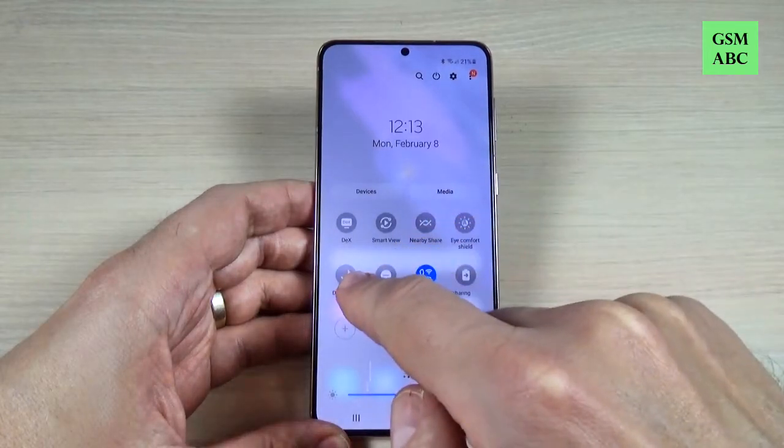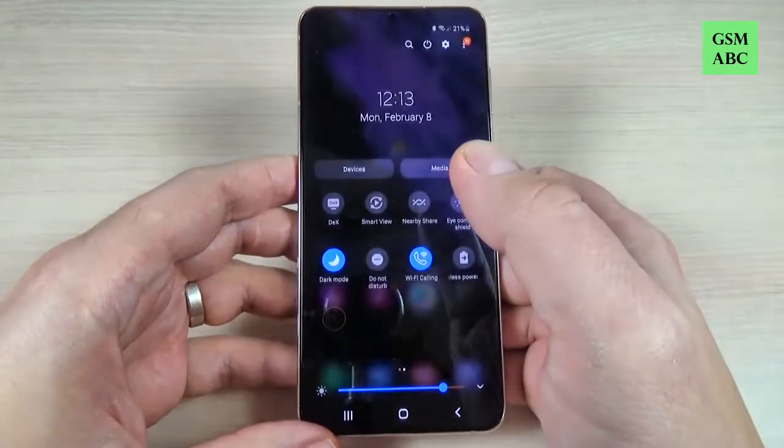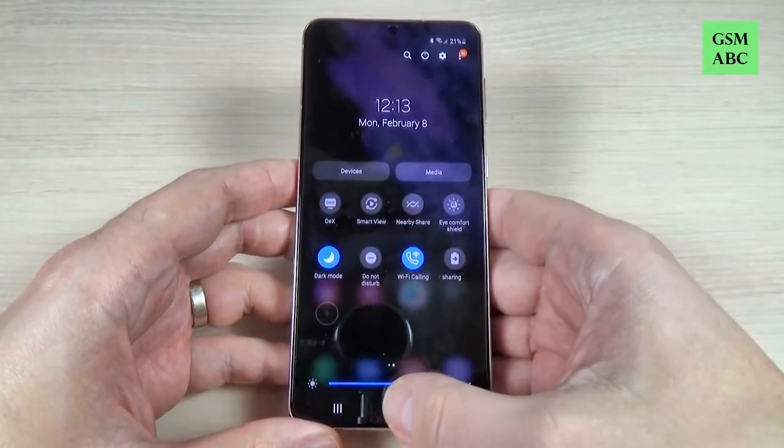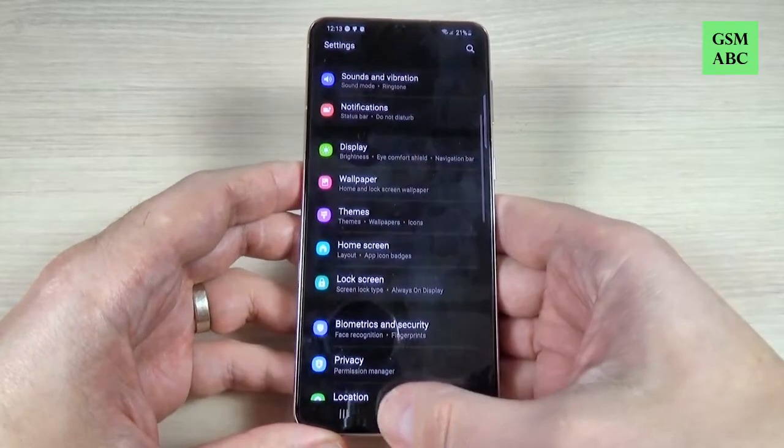Hi guys, and welcome back to the GSM ABC YouTube channel. In this tutorial, I will show you how to enable dark mode on the Samsung Galaxy S21. The method is the same also for the S21 Plus and Ultra.